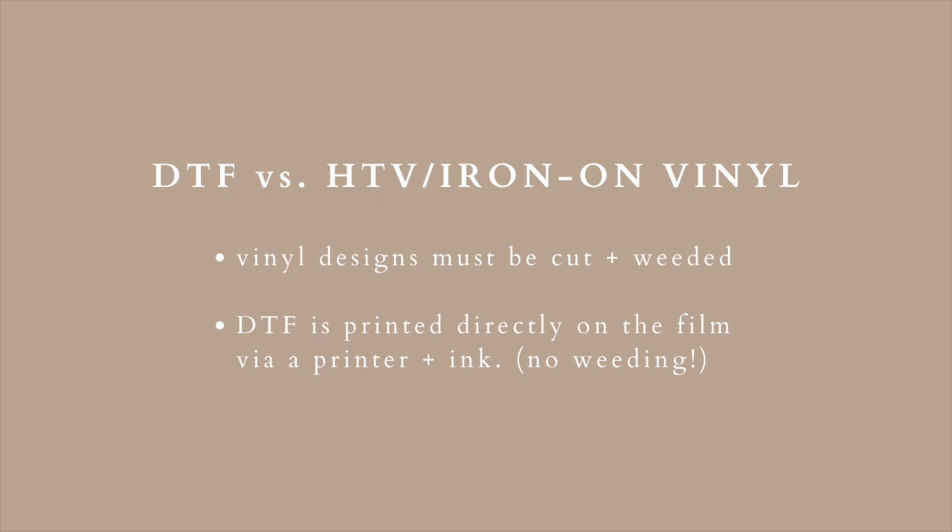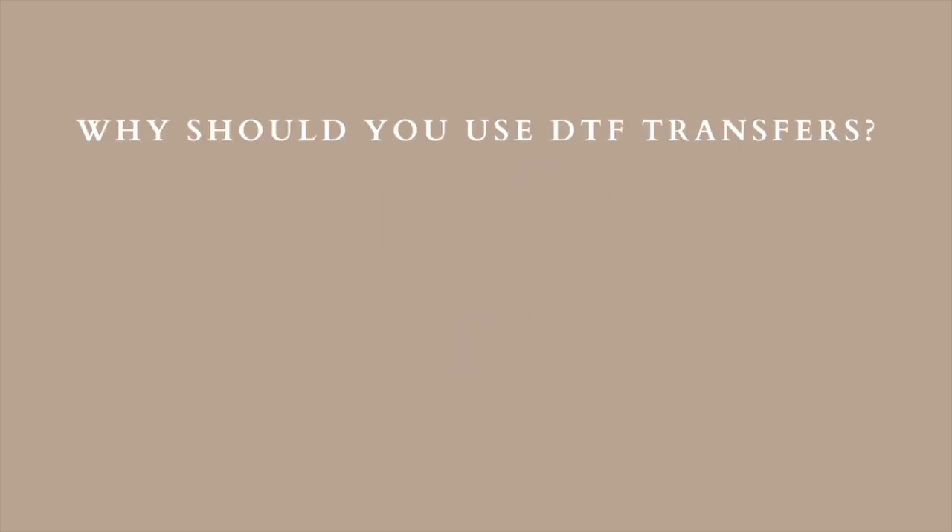I mean, don't get me wrong, I love weeding — it is very therapeutic. However, sometimes there are those design projects where they just take way too much time or they're so finely detailed that you want to rip your hair out.